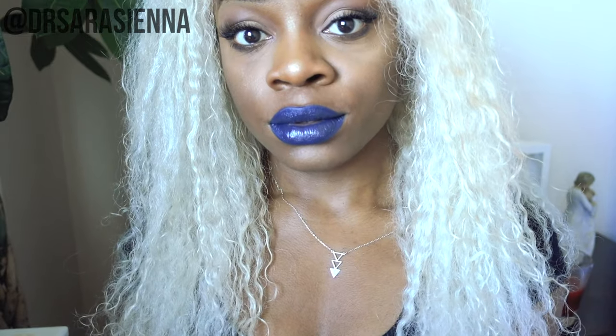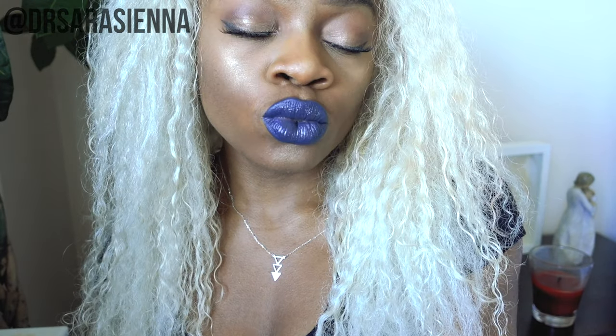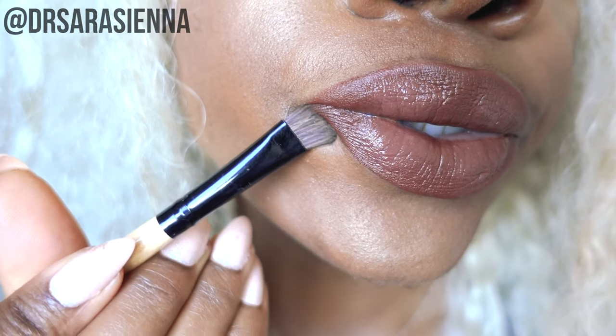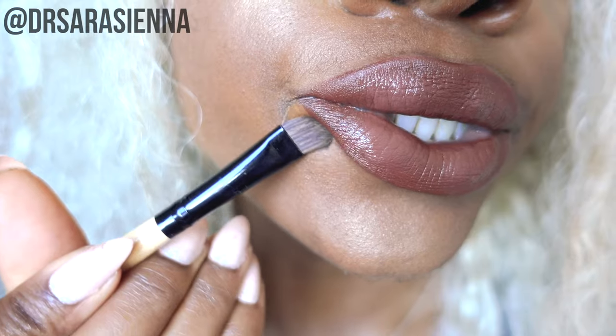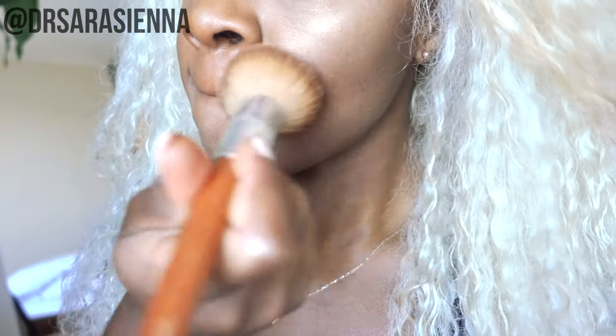Thanks so much for watching my super simple lip routine. This is what I do pretty much every time I'm wearing a bold lip — it's really easy, really quick, and helps me wear my favorite colors without looking like a total fool. Maybe I still look a little dramatic, but I'm okay with that! It doesn't need to be perfect. You can also put some powder on if your foundation isn't drying quick enough. Thanks so much for watching — see you in the next video, love you, bye!